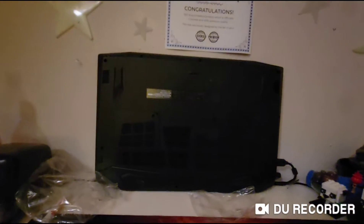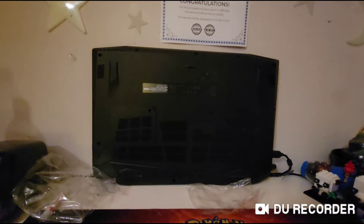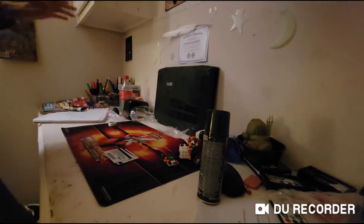Hello everybody, welcome back to another video on my channel. We gotta clean the desk off. Y'all ready to speed clean this desk? Watch this.